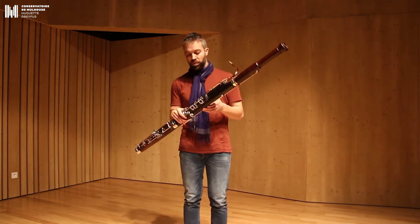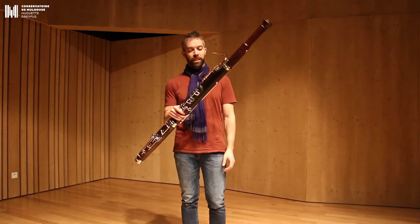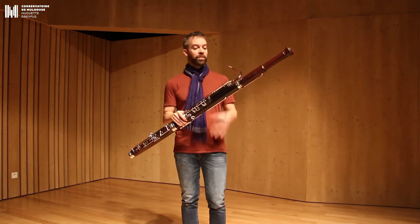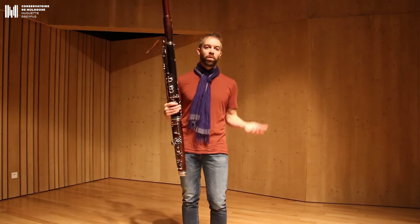C'est un instrument plutôt grave et un instrument plutôt grand également, ce qui est lié. Pour avoir un instrument grave, il faut que l'instrument soit grand.